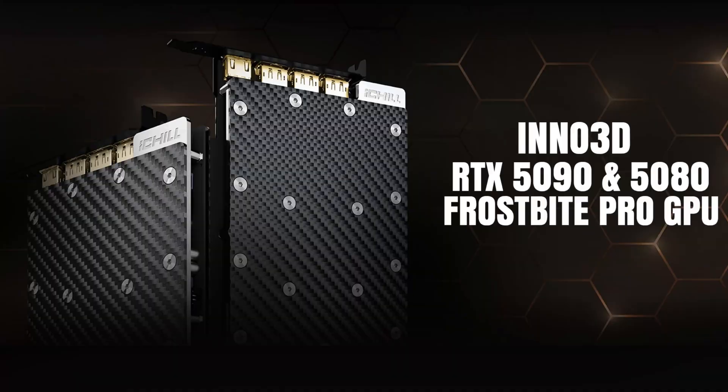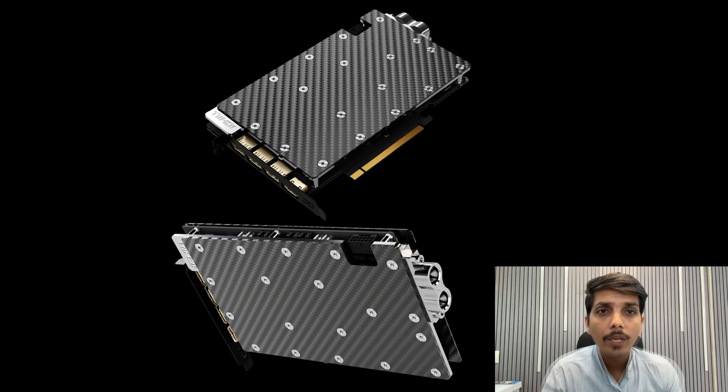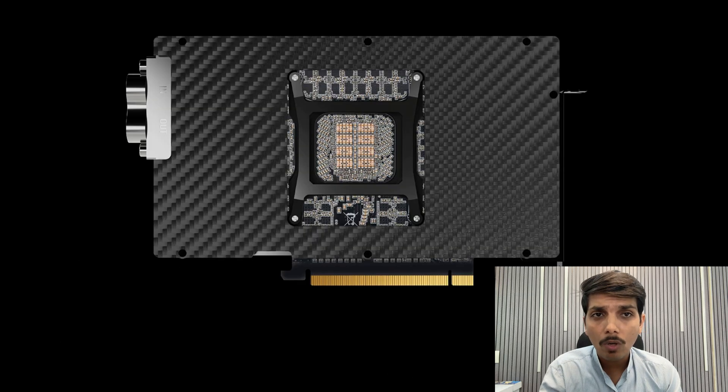Hello friends and welcome back to the TechLizant channel. Here I will talk about Inno3D's new RTX 5080 and 5090 Frostbite Pro single-slot GPU with dedicated DIO blocks. The Inno3D alongside partnered with Alphacool, who developed a single-slot water block for Inno3D.